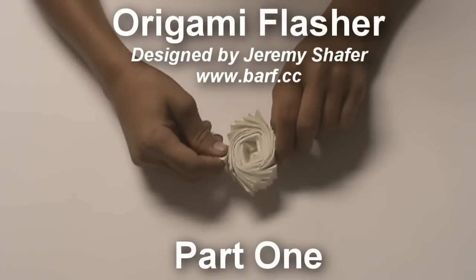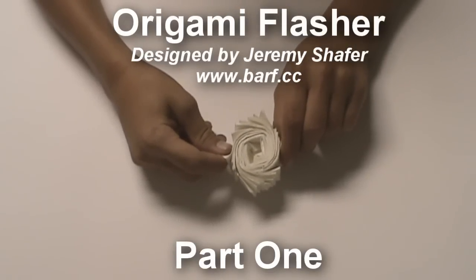Hello. Today we will be folding an origami flasher designed by Jeremy Schaffer.